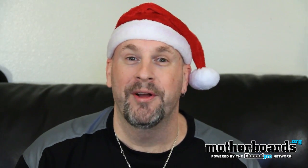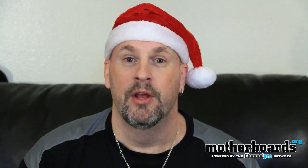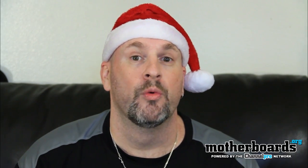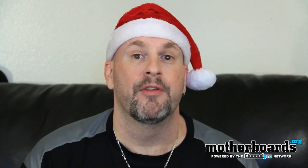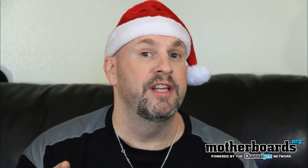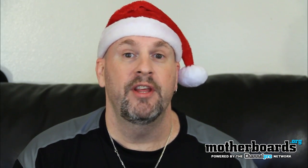Welcome back to the Motherboards.org YouTube channel this holiday season. We've got something really special — a first look at a product that no one else has seen, so you're seeing it first here at Motherboards.org.